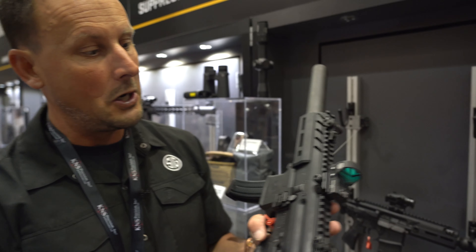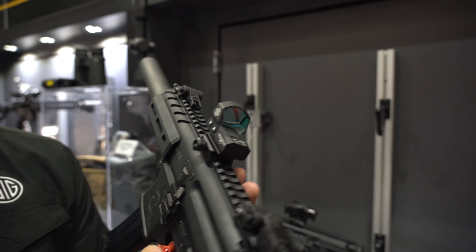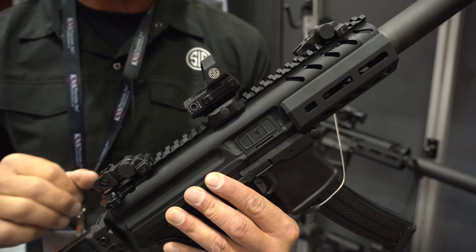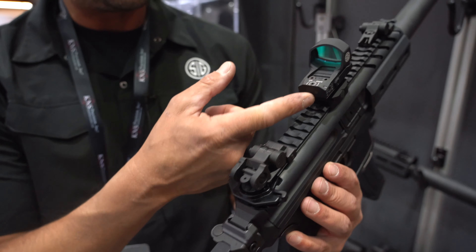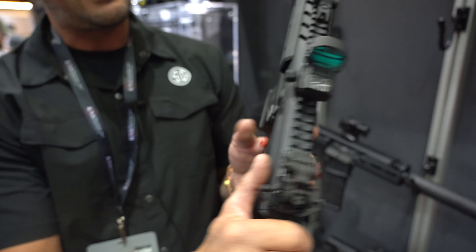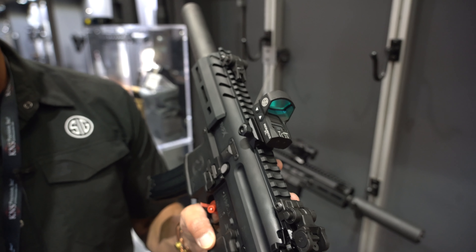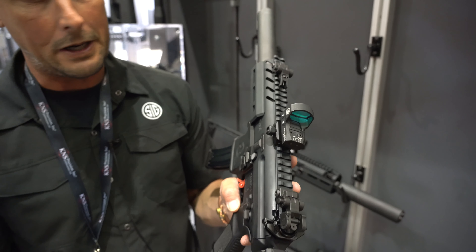This is our new Romeo 3 XL — we just came out with this one. We've made the housing a little bigger. We have a side battery mount that screws in for your CR2032 battery, and we're getting about 20,000 hours of run time. Elevation and windage adjustments on the side. This is our Picatinny-mounted rail with a locking lug system, which is slick. You can mount any Picatinny rail, or mill it out and put it on a slide for a pistol.